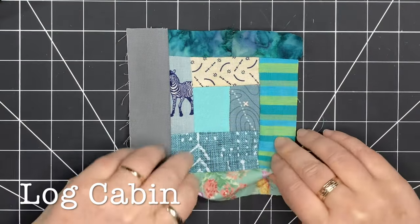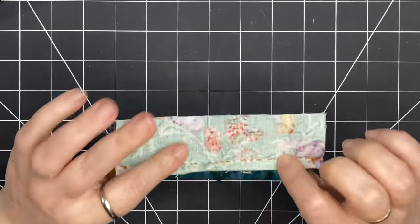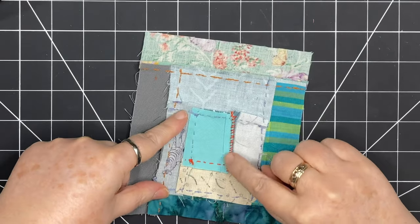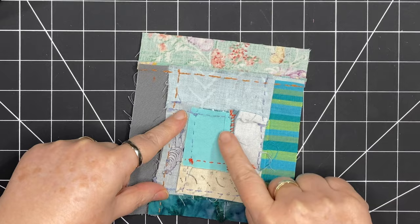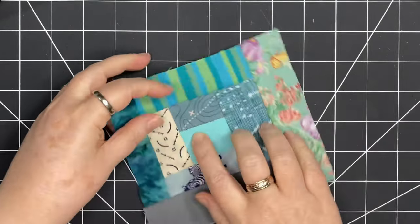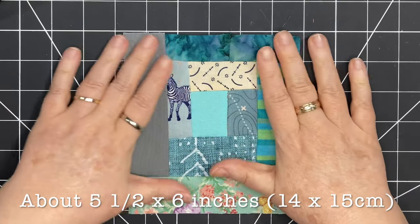I'm starting with a log cabin. This is a piece that I stitched by hand, so I built it from the center out — adding a piece on the side, turning and adding a piece on the other side, and continuing like this until I had this block. This block is about 5½ by 6 inches.